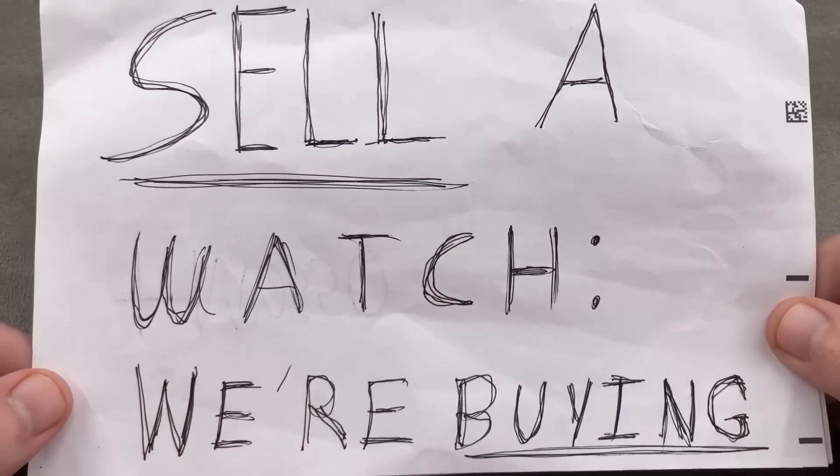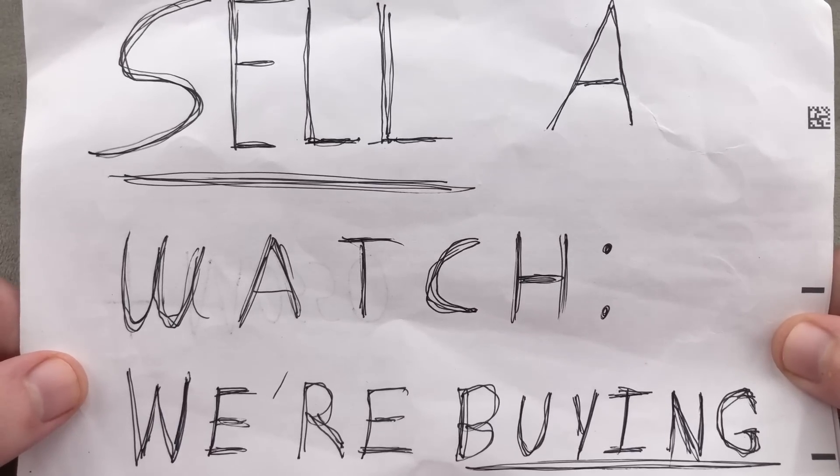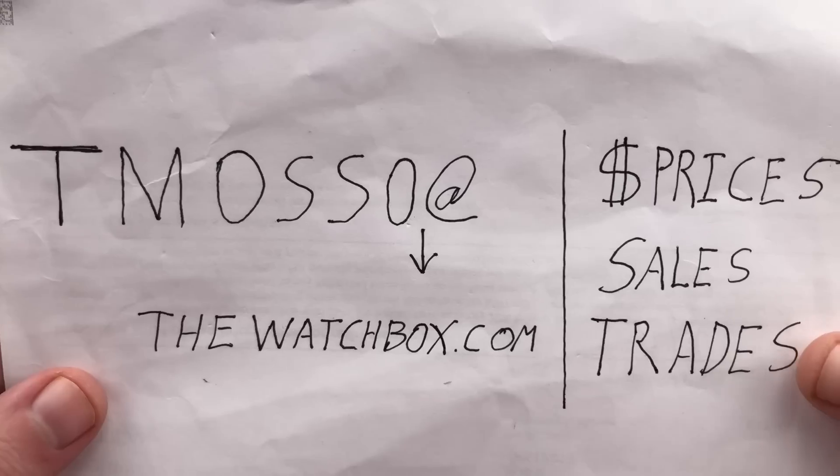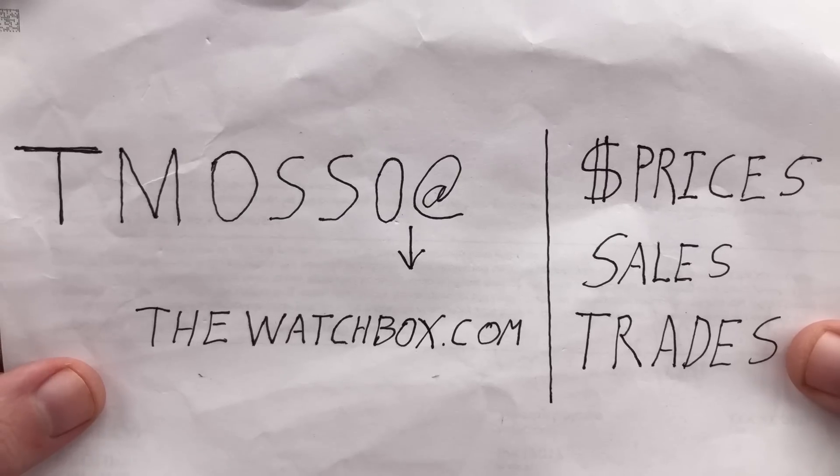And if you're interested in selling a watch, we're interested in buying — stocking up for the holidays and paying our best prices of the year. Reach out to tmasso@thewatchbox.com. One watch or an entire collection, no upper limit on value. Reach out directly to me.